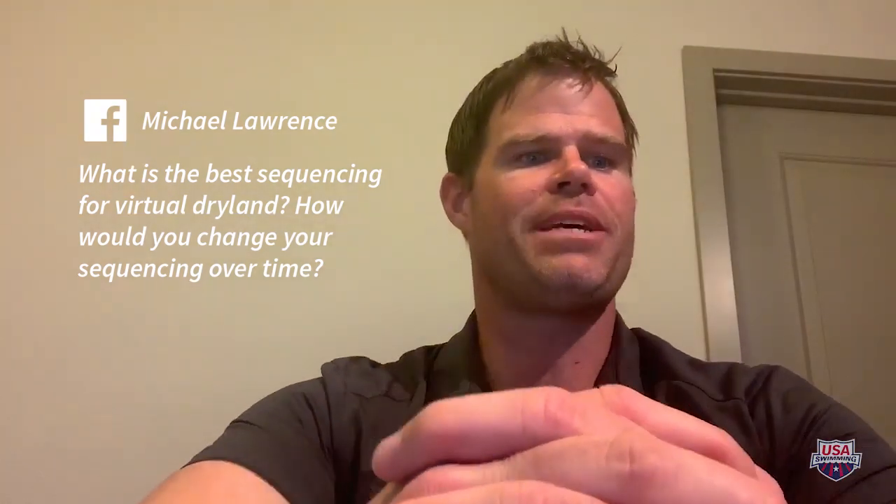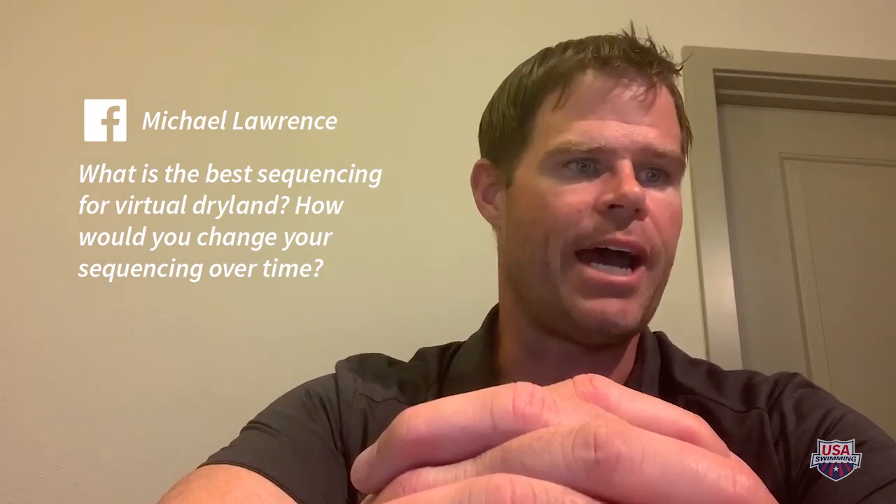The first question is from Michael Lawrence on Facebook, asking: generally speaking, what is the best sequencing for virtual dry land? For example: warm-up, cardio, abs, strength — and how would you change your sequencing over time? Thanks for the question, Michael. I hope everything's going well up in the Windy City, Chicago. It sounds like your program, like many, has already adopted some sort of virtual dry land. Here's what I would say: try to stick to the original plan you had before COVID-19 set in.